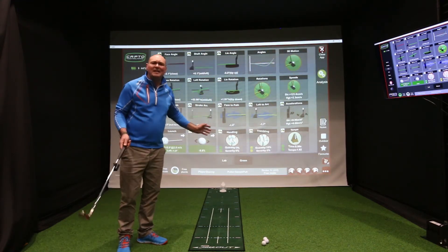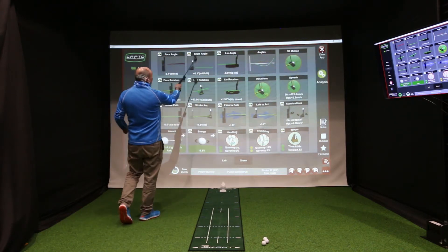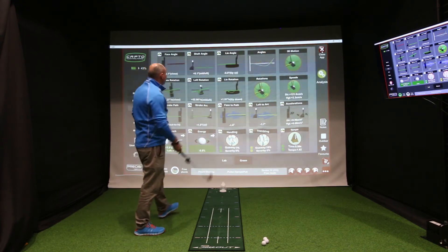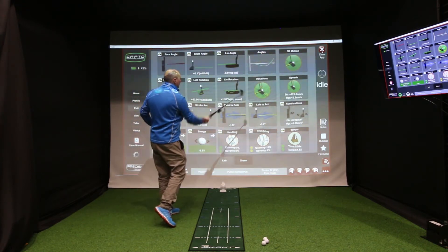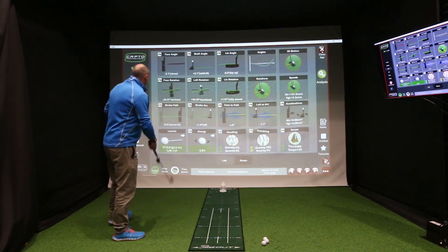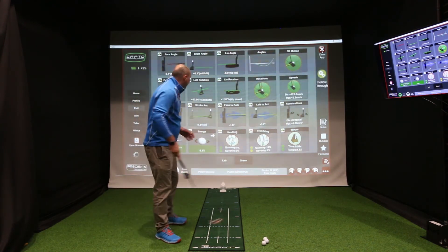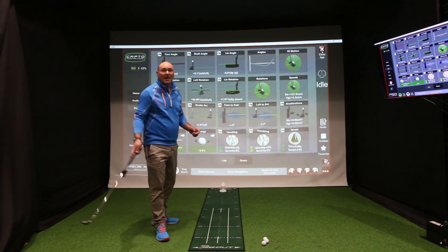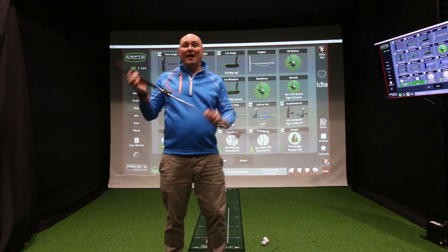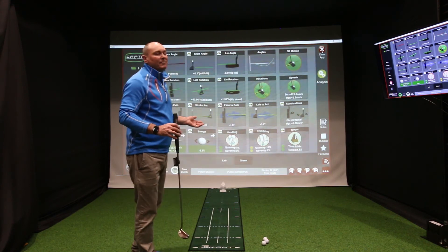We've got over twenty points of data including face angle, shaft angle, loft rotation, lie rotation, face to path, loft to the arc of the putt stroke, the launch angle, and some really handy information in terms of handling and trembling — which is essentially vertical yips and horizontal yips. So some really great information here on Captoe.